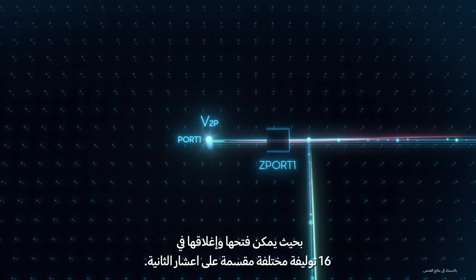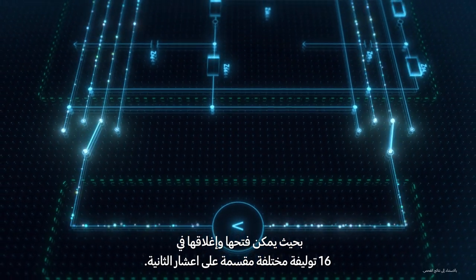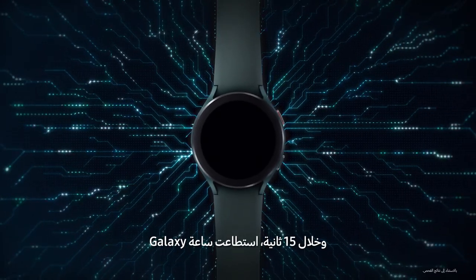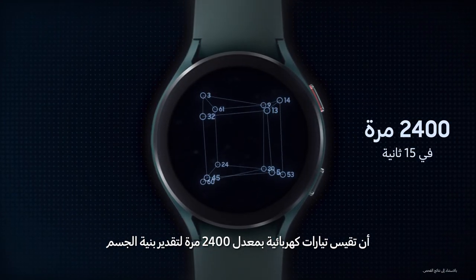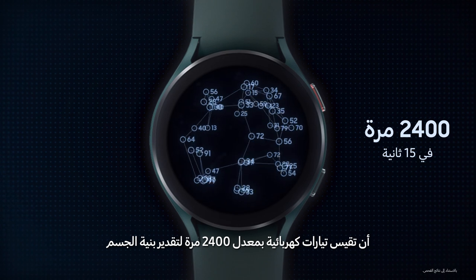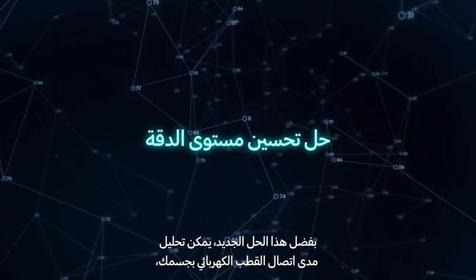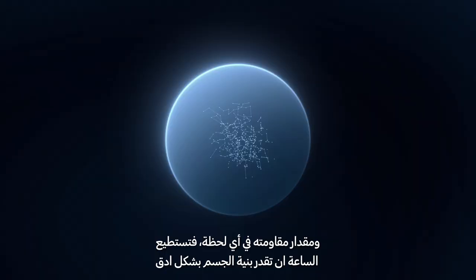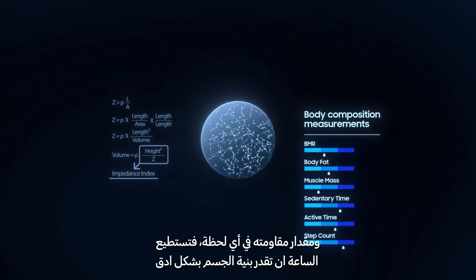We developed a circuit with multiple switches, which can open and close in 16 different combinations per tenth of a second. In 15 seconds, Galaxy Watch measures electric currents 2400 times to estimate body composition. Our new solution analyzes how closely the electrodes come into contact with the skin, as well as the amount of impedance at any moment, so the watch can accurately estimate your body composition.